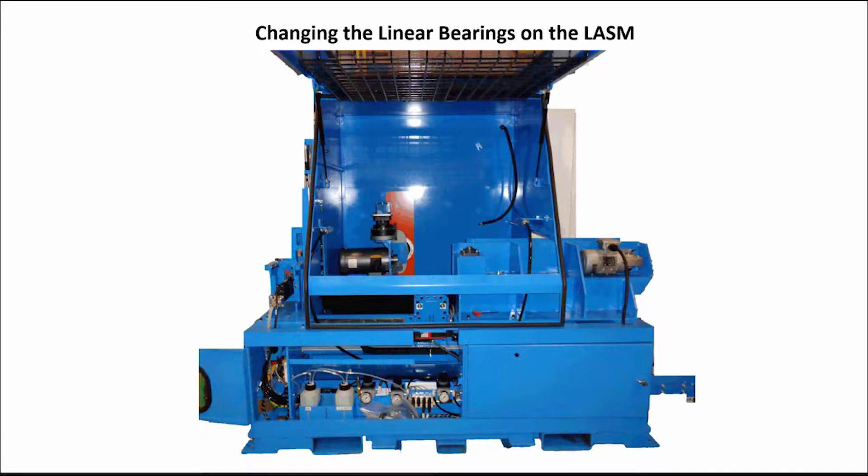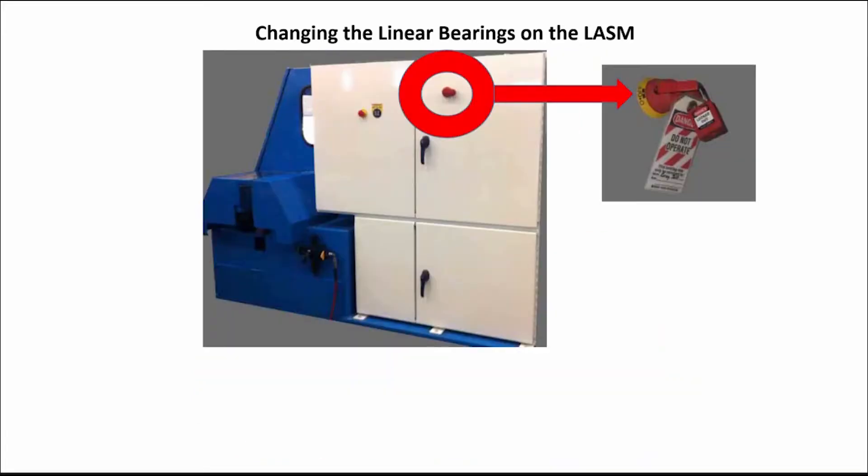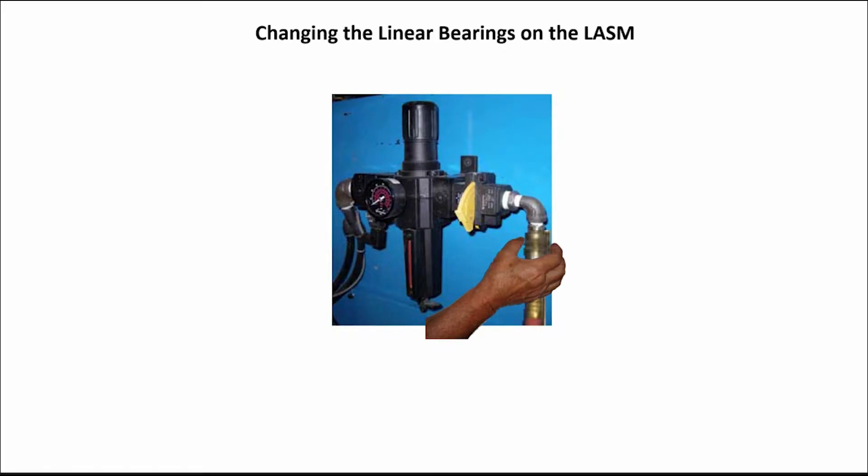Push in an E-stop, then lift the saw chamber door and do a proper lockout-tagout procedure on the machine's main electrical panel. Next, locate the power disconnect in the plant that supplies power to the machine and do a proper lockout-tagout procedure on it. This photo is just an example of a disconnect. Disconnect the air supply from the saw.